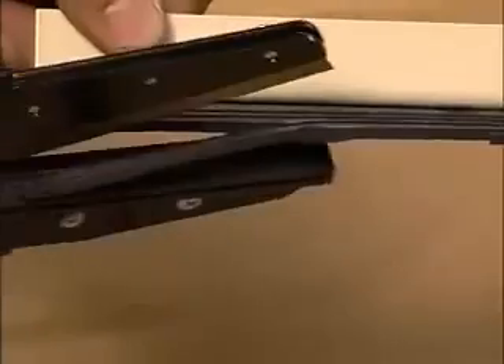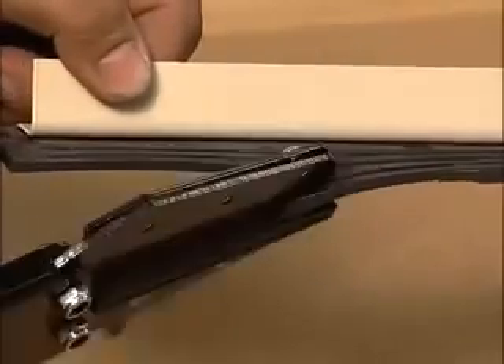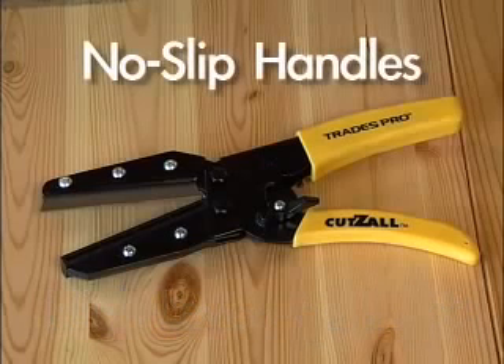With its razor-sharp blade and tough nylon cutting anvil, Cutsall makes quick work of tough cutting jobs. The secret lies in the patented high-leverage pivot design that multiplies your cutting force many times over. And with comfortable no-slip handles, you'll be able to use the Cutsall all day long.